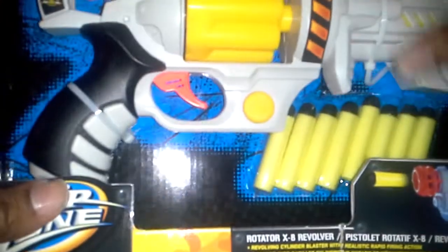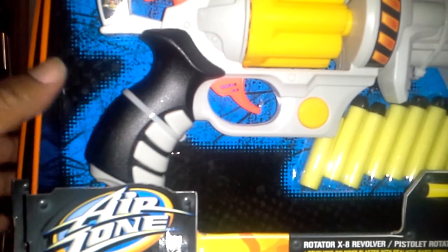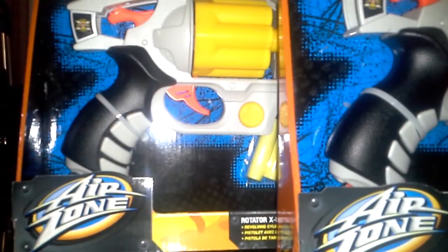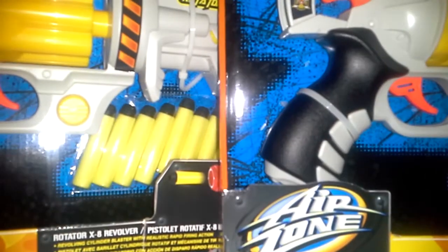I told you in my 100th video that I ordered five of these, and here's the other two of the three you saw. Actually, that would make six because I had four — I'm a dumbass. Anyways, so there you go, two of these. That's the first of the cool stuff. I love those guns. Let's go to the next thing.